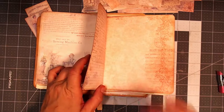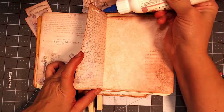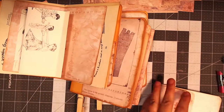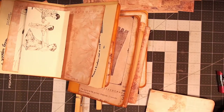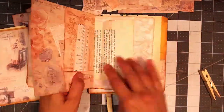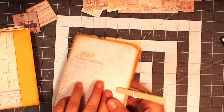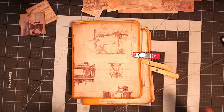Stay tuned for the next video where I'll talk through the stitching I've done in order to attach it to my lay-flat binding method of Tamara's for the outer cover, and then we'll get going with adding the ephemera pieces. Thanks for watching everyone — until next time, happy crafting, bye!